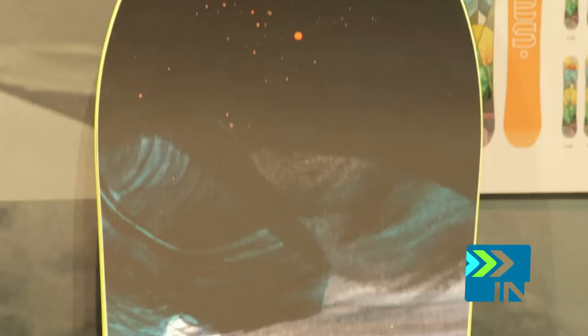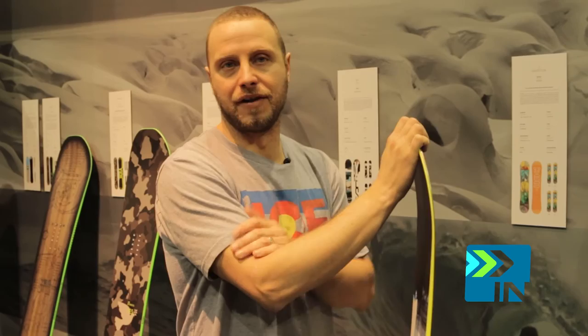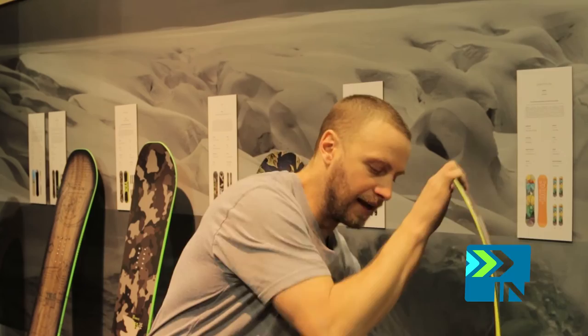Our women's free-riding board, called the L-YES, is designed by Ellen Schettini, our team rider. She lives in Whistler, she charges big mountain, and this board is all about her riding style — fall line, freestyle boarding on mountains such as Whistler, Jackson, Mammoth, or whatever other mountain you may have in your local area.